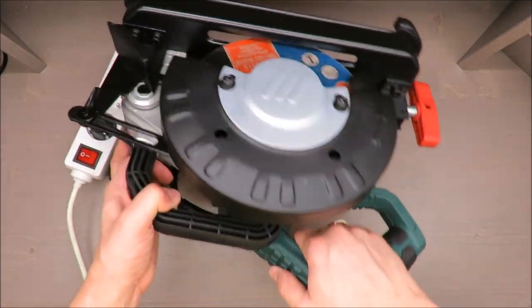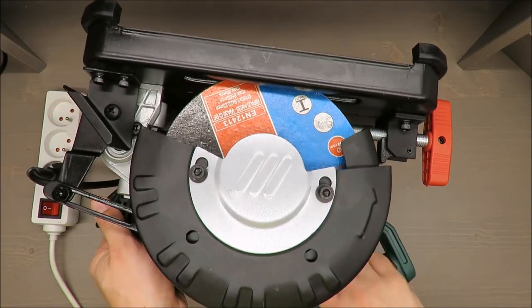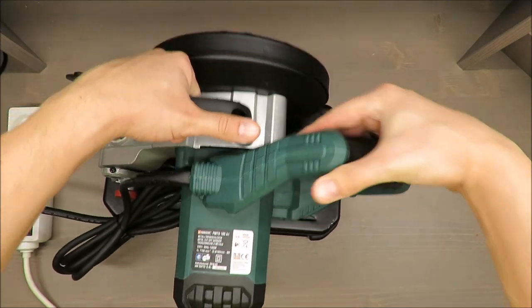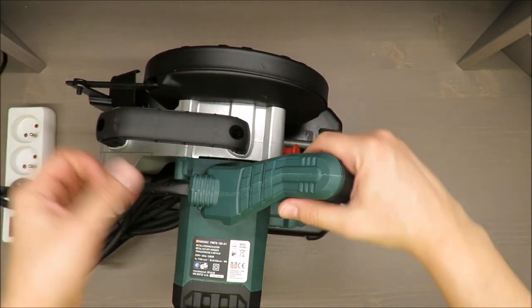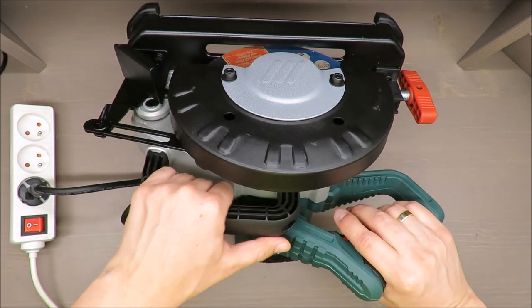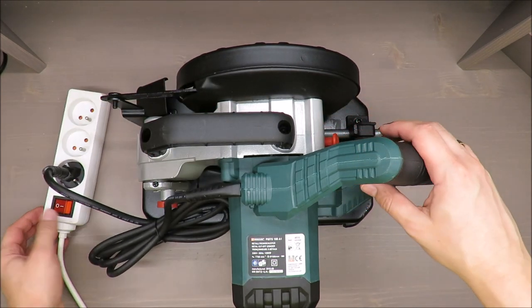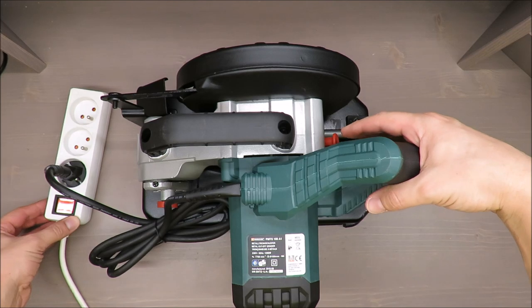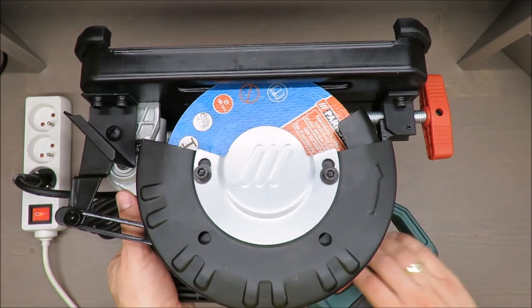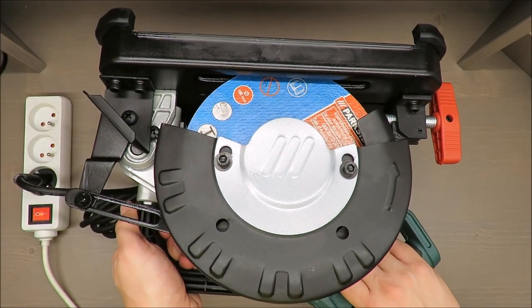On the downside, there is no safety button, so you might turn it on by coincidence — just take a look, you can see. That's a downside. But yes, I will turn it on for a short period.